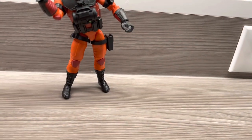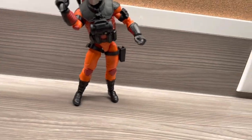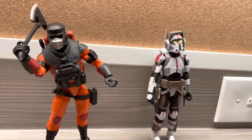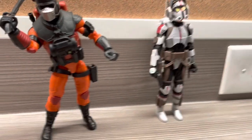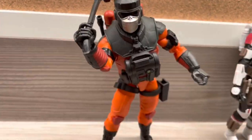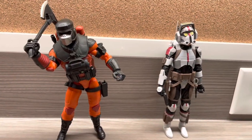Now I'm going to do a size comparison with Barbecue. I'm comparing him to Tech from Star Wars The Black Series — yes, this looks sick. They both have a lot of things in common, which is why I contrasted them. Looking cool side by side.